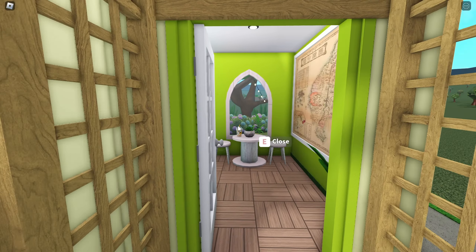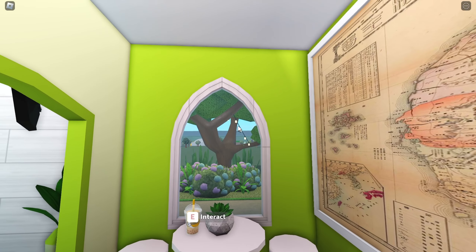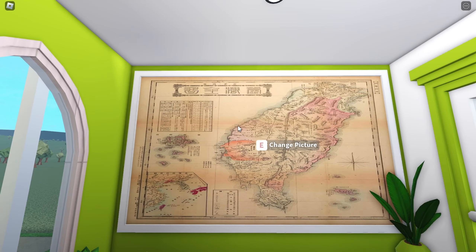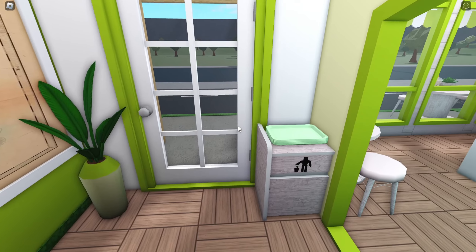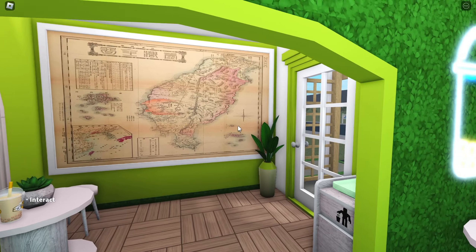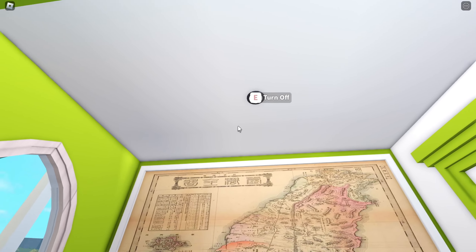If we open up right here, as you can see we have a window looking out in the backyard — we have some plants, a tree, and some lights in there. Over here we have a map of Taiwan because that's where boba originated from. Then we have a plant, a trash can with some trays, and then another table with a boba — it looks really cute. I didn't know what else to do with this little room and I think I did a really good job.